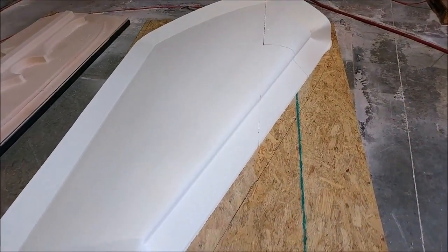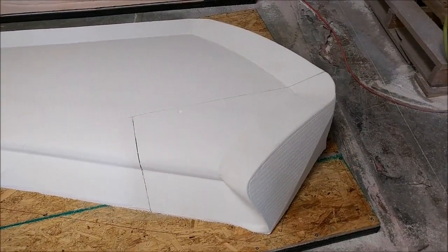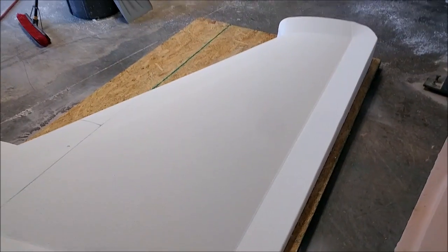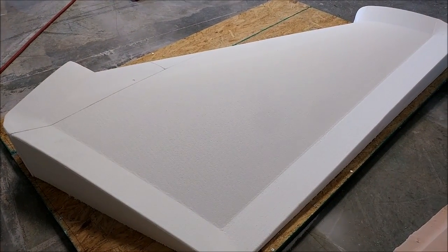Here is the right upper wing straight plug with the foam all finished with milling and the platform all cleaned up. That one is ready to have its layer of fiberglass put on, and it came out nice. We'll still do the one for the left side later this week.